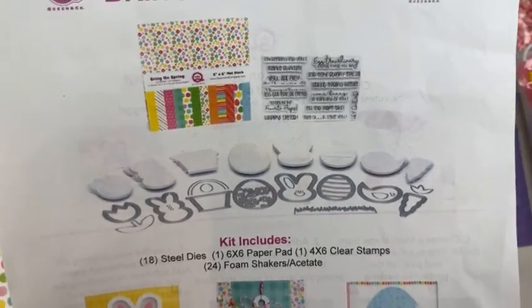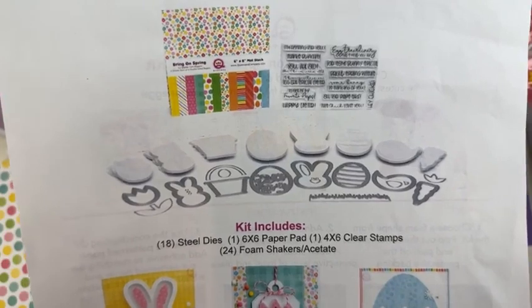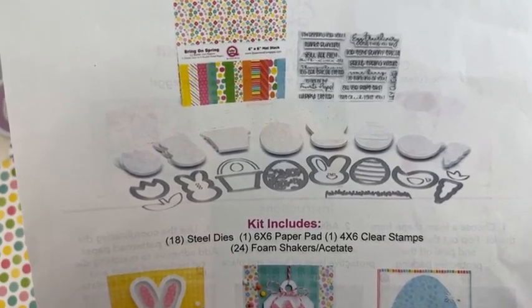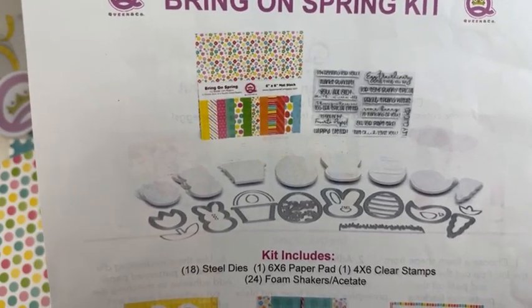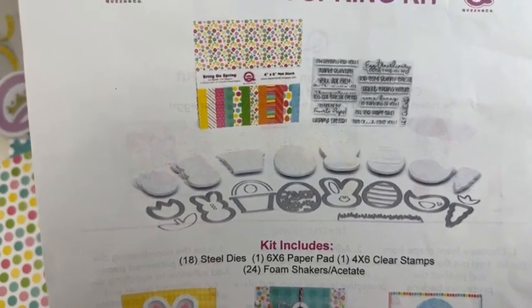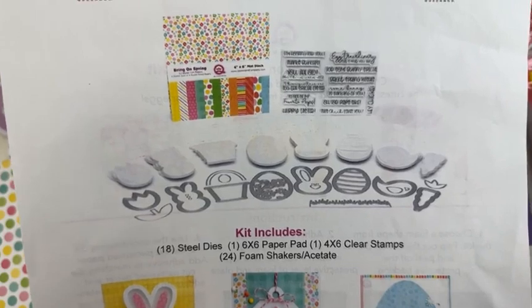First of all: two bunnies, a chick, a carrot, two eggs — actually three eggs — an Easter basket, a tulip, and a lovely stamp set. In this kit you get 18 steel dies, a six-by-six paper pad, clear stamps which I am going to talk about, and then foam and acetate shakers.